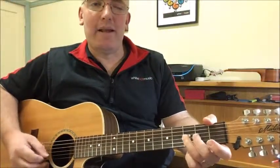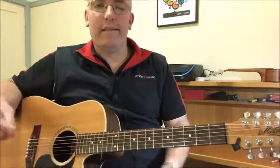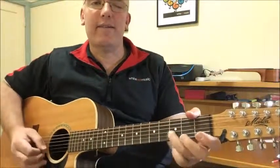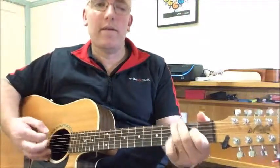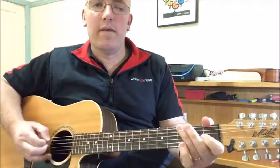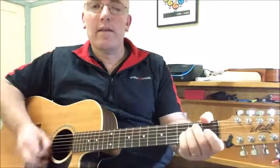And when you come down it sounds a bit like this. Some of the ideas that you can get from this is blues riffs. So all I did there was just use those notes in the scale — it's very, very helpful.